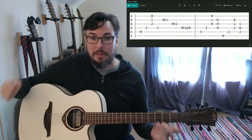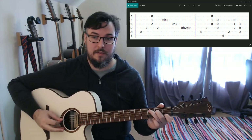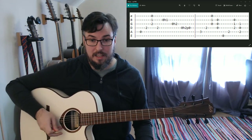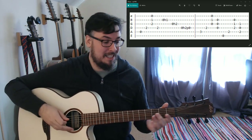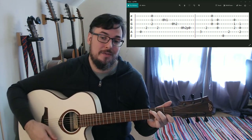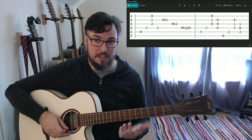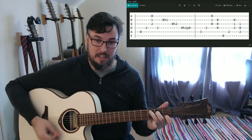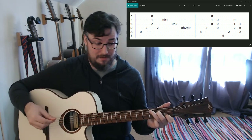We're doing a very similar picking pattern to before - in fact it's the exact same picking pattern. But now when we come back up to the D string, we're actually going to take our hand off entirely and just play the D, G, and B strings open. That gives you time to take off the C major chord and put on an E major chord.